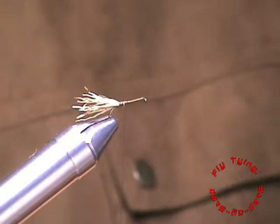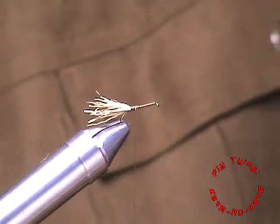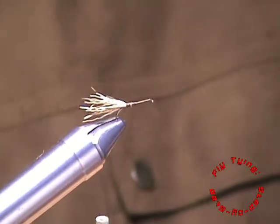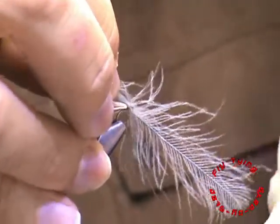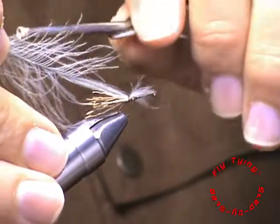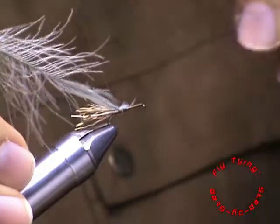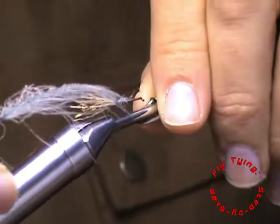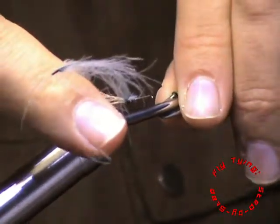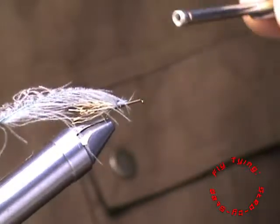Now we're going to tie in our CDC. We're tying it in right at the tip, making sure you have a fiber that is long enough to form the whole body of the fly. I'm tying it in at an angle so that it will twist easily. You also see I tie it in using the concave shape it naturally bends in, so you follow that same curvature.